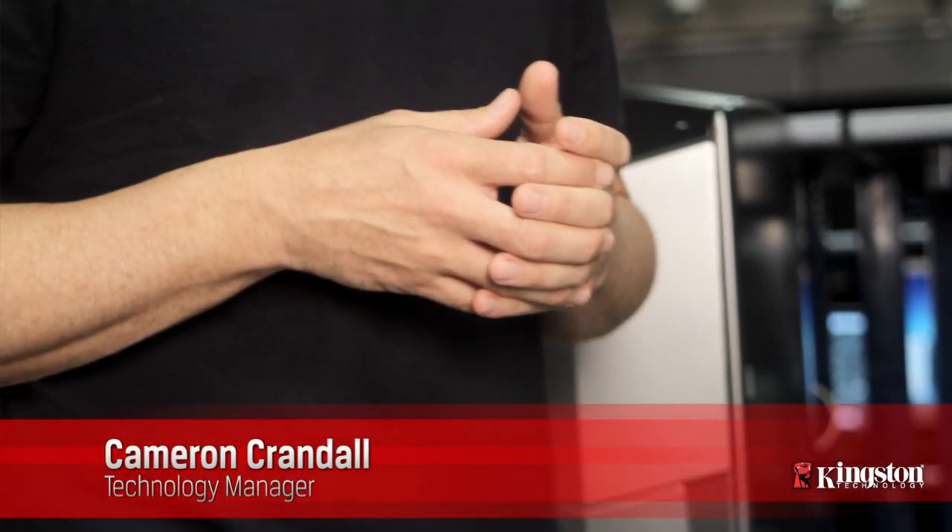Hi, I'm Cameron from Kingston. Today we're going to show you how to install an SSD drive into your computer. Kingston's SSD upgrade bundle is designed to make transitioning from a hard drive to a solid state drive fast and easy.